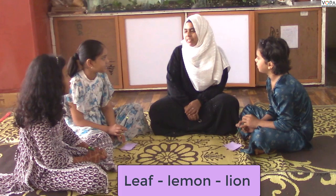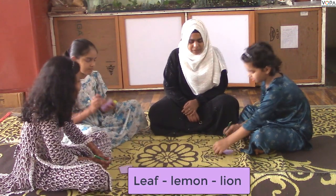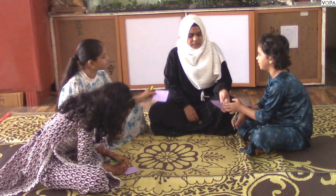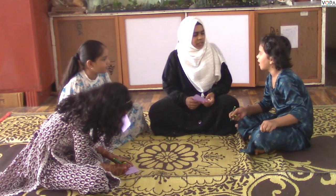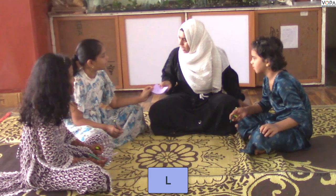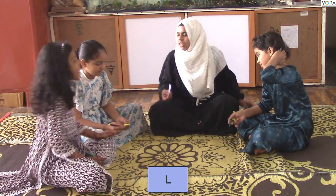Okay. Leap, lemon, plier. You have to write the first letter. Now, we have to write the first letter. Do you have to write the last letter? Say loudly. Do you have to write? Good! Do you have to write? Good! What did you write? You have to write L.